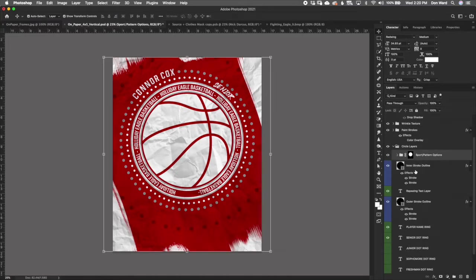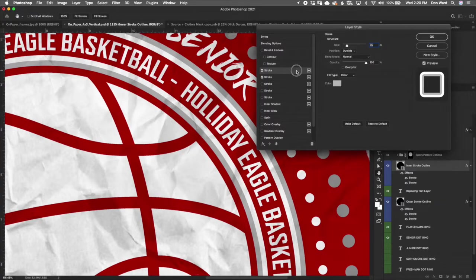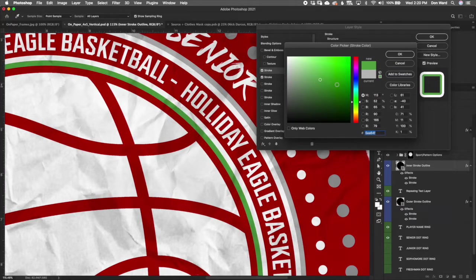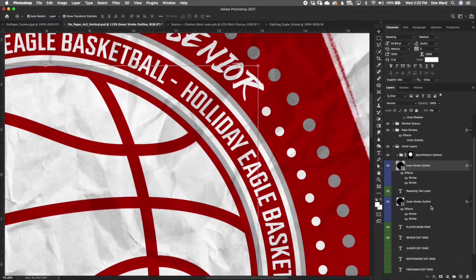Once you've got the sport or pattern squared away, the next thing is the inner stroke outline. You can see there's a stroke outline on the inner and outer edges, controlled by two blue layers. Double-click on the stroke outline — there's a white one and a gray one — click the color box to change to whatever color you want. You can also change the size here if you want a bigger or smaller stroke. The same concept applies to the outer stroke.